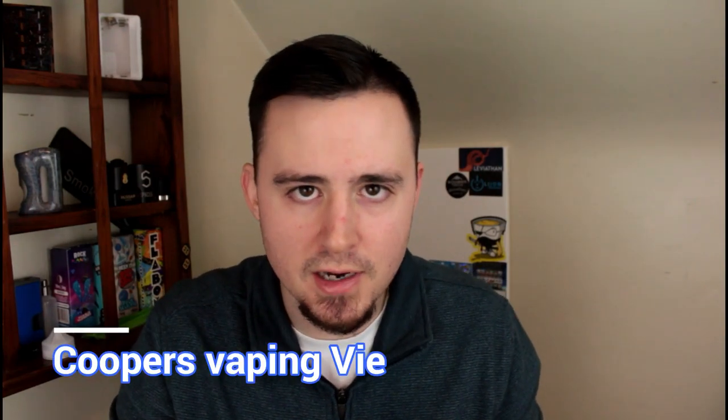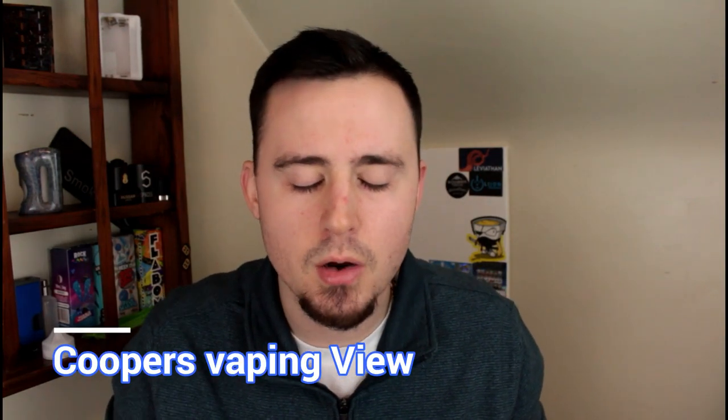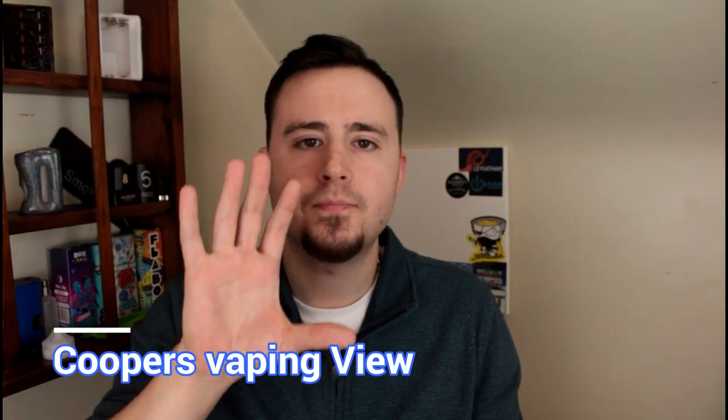Last thing I'm going to shout out - it is Monday, so if you guys would, come check out my live show with Eric the vaping politician and William from Cooper's Vape Review. Sometimes we have a special guest, sometimes it's just us. Come check us out and watch our live show - it's a good time.